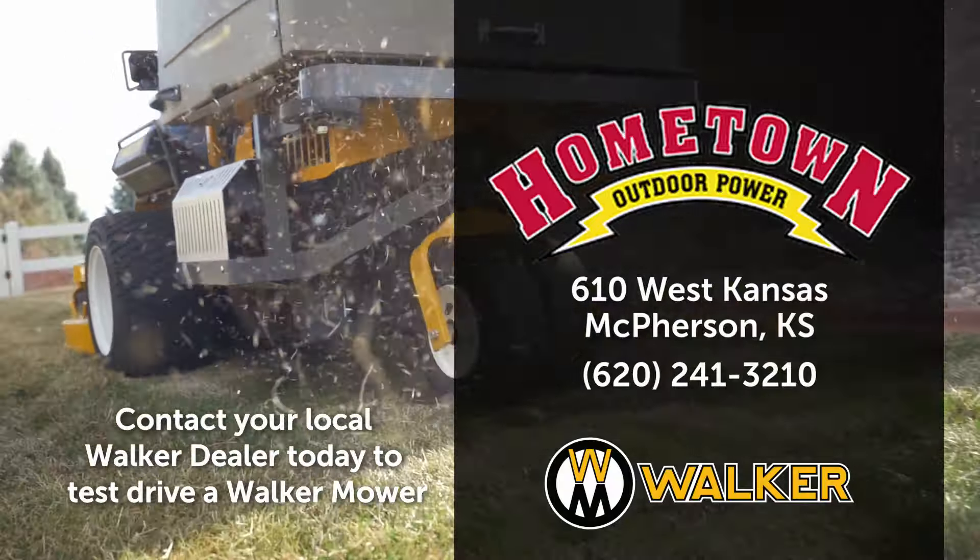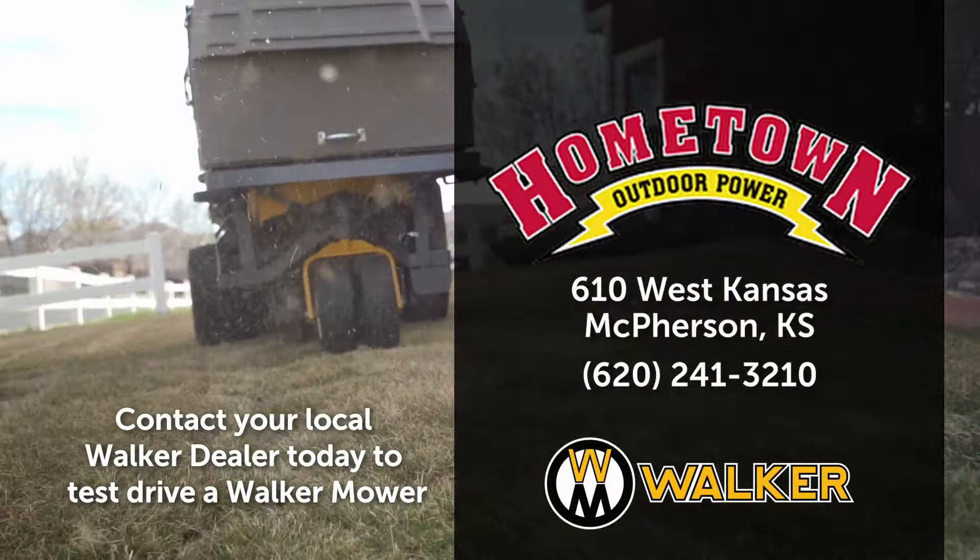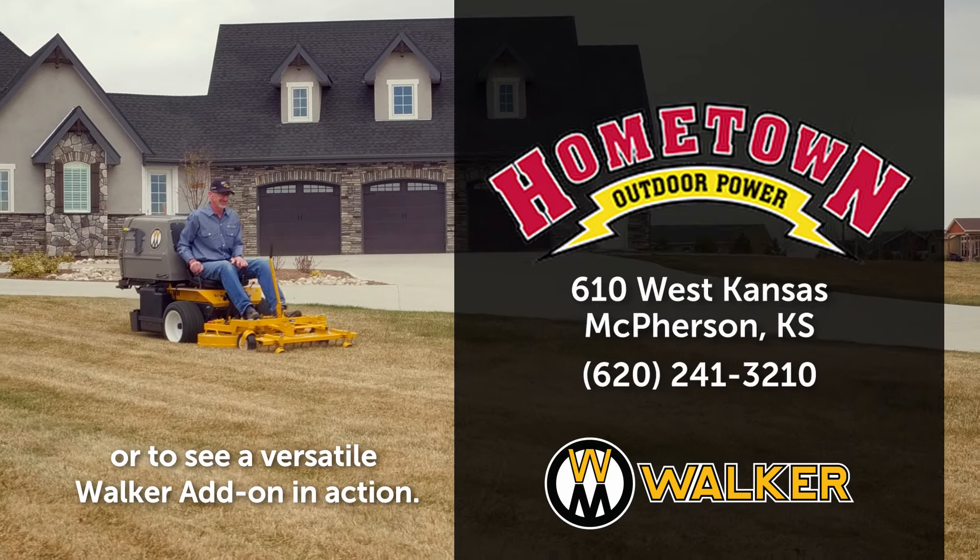Contact your local Walker dealer today to test drive a Walker mower or to see a versatile Walker add-on in action.